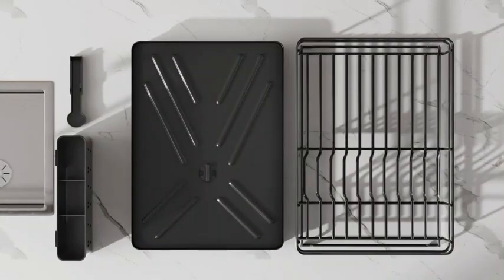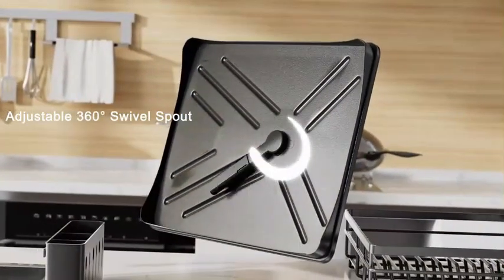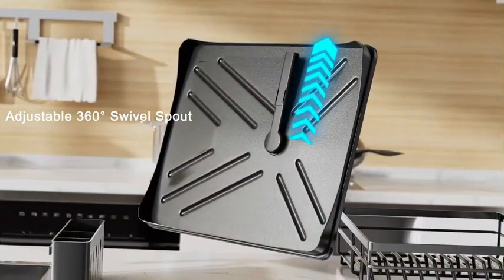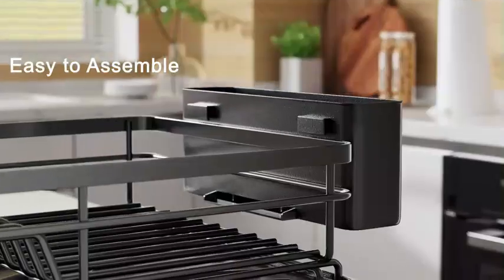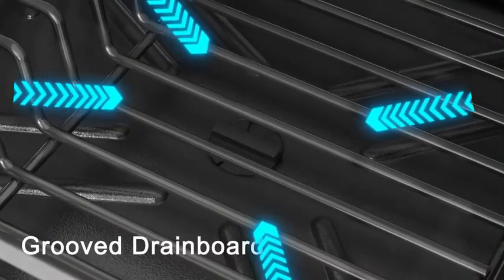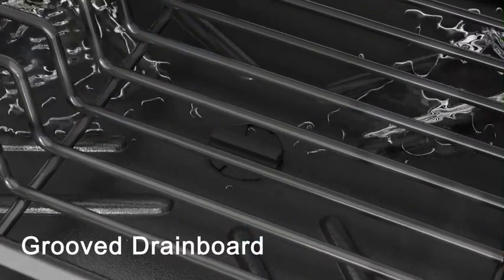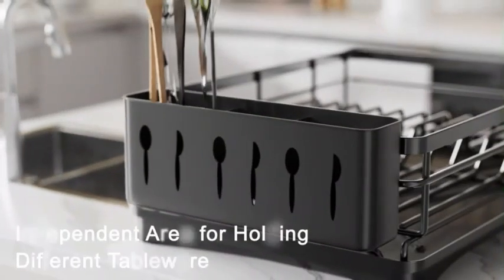Number 4. The Roll-Up Dish Drying Rack by CNF Zilajewer is a versatile and practical addition to any kitchen. Made with high-quality stainless steel and silicone materials, this product is built to last. The dimensions of 14.6 inches in diameter, 0.4 inches in width, and 11.8 inches in height provide ample space for drying dishes.